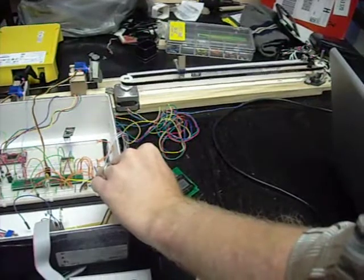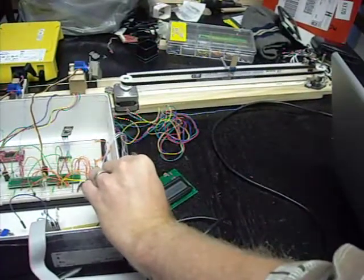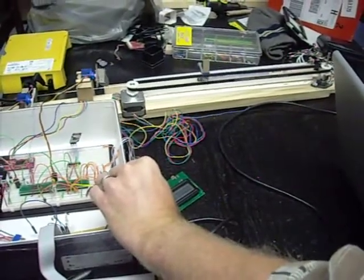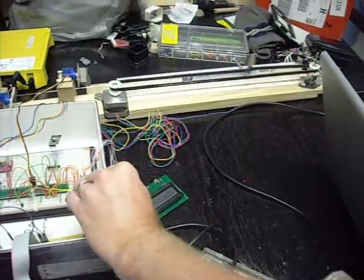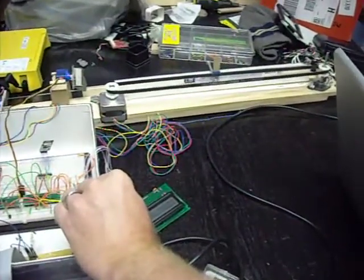I'm going to hold blue up to the camera. Now it's playing a Lydian scale. You can't see it on the video, but the LCD is actually saying 'color blue,' and then it has two hexadecimal values reading the XY axis, which is currently not being mapped to anything.